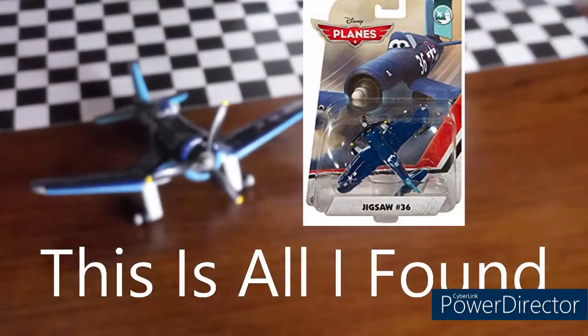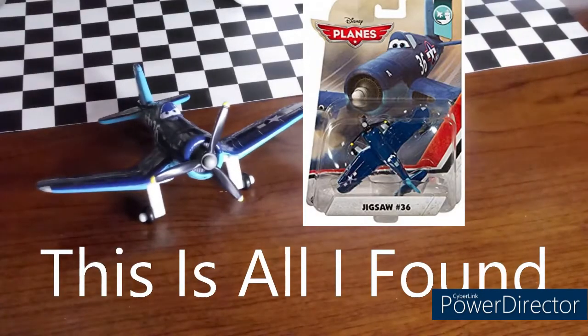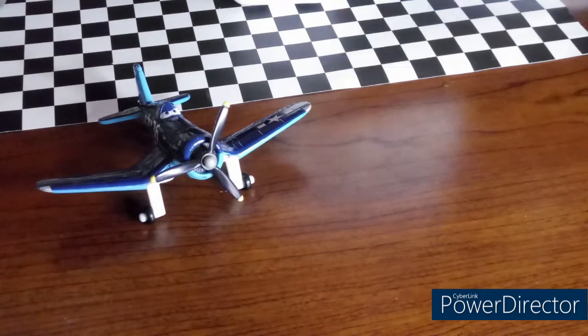I will try my best to find a picture of where he appeared in the movie and I'll put it right there. But let's go ahead and take a look at Mr. Jigsaw 36 on the turntable.